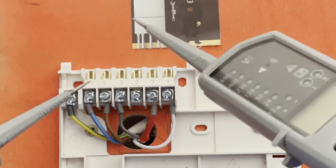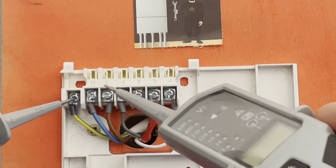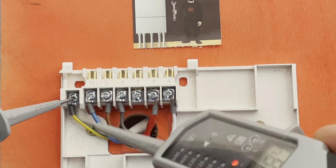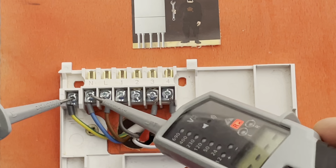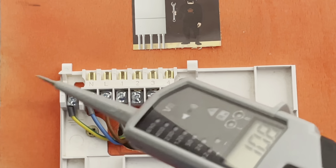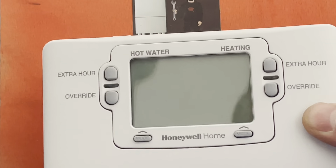If we were to get a multimeter or a voltage tester — whichever you use — put your first probe on earth, your second probe on live. You can see we're getting 240, and then neutral gives nothing. So that's fine.